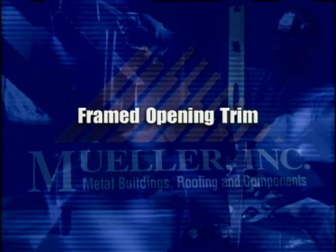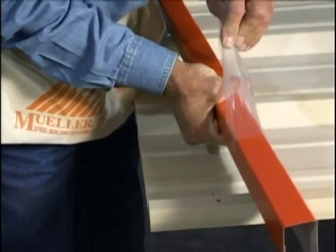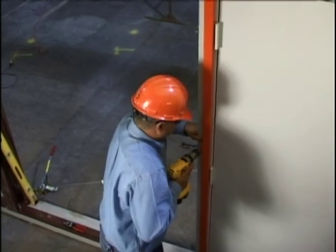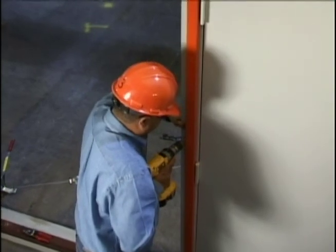Framed opening trim. J-trim pieces are provided to trim out the panel edges around framed openings. J-trim pieces should be attached to door columns and headers before wall sheets are attached.